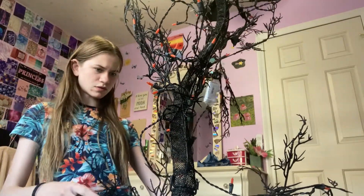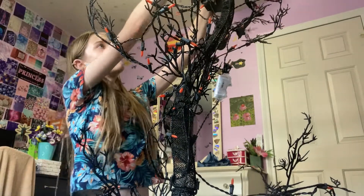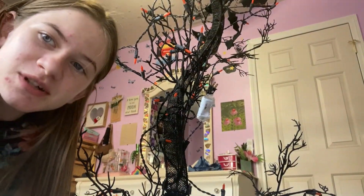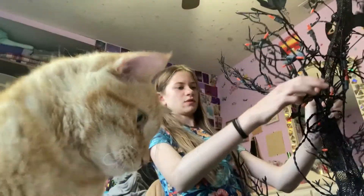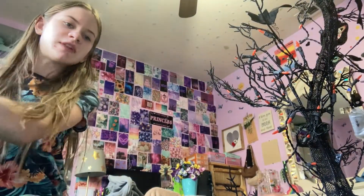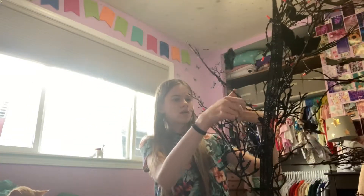Hold down the branches — oh no, Tigger's coming towards you guys! You can't quite see him, but there he is, look at him, he's so cute. All right, Tigger's gonna sit there and I'm gonna continue messing with this. He's attacking it! All right, come on chunky, we're gonna move that way. Tigger's being a bully so we're gonna move back over here so I can continue messing with the branches.